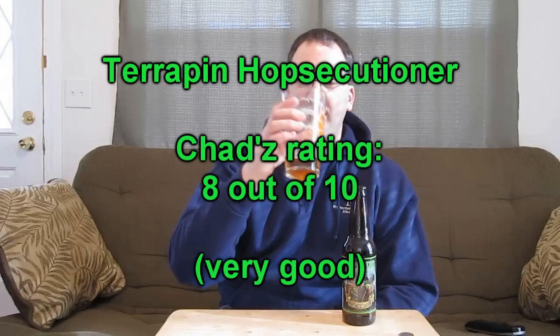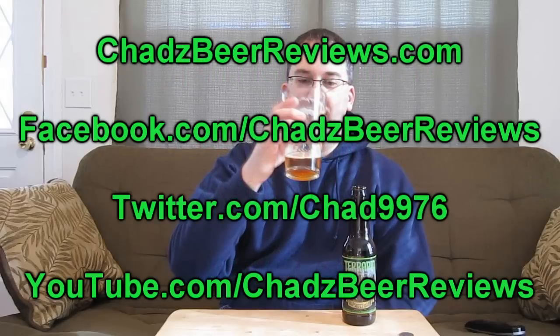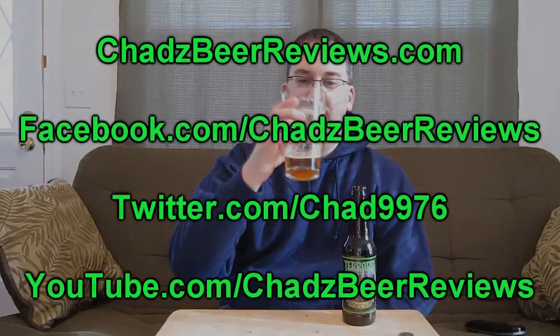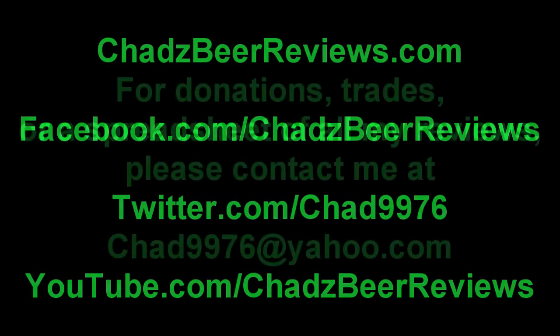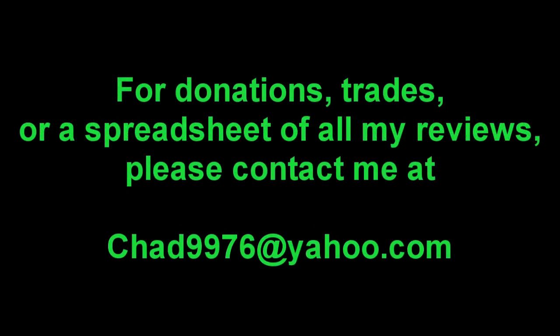Somebody brewed it, Chad just reviewed it. Thanks for watching Chad's Beer Reviews. Trust me, the next episode will be a lot better. I'll see you guys next time.